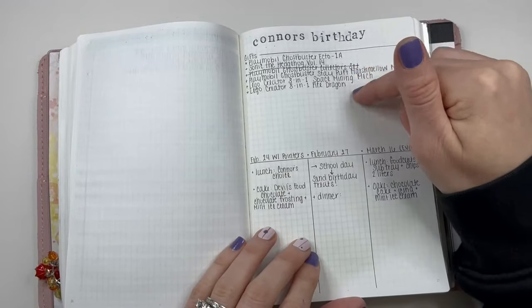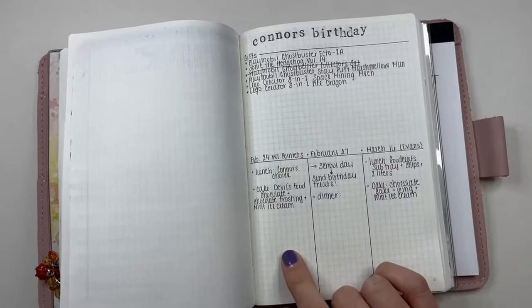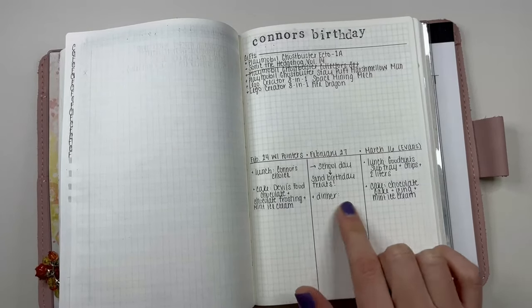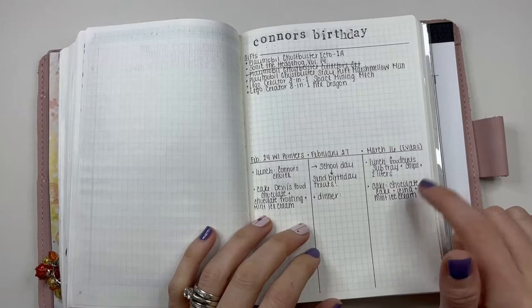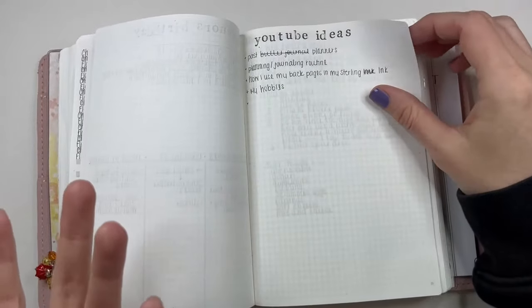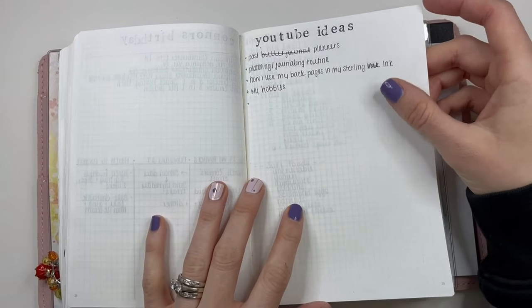My son's birthday — so I made a list of what we got him. We actually had three different get-togethers: one with my parents, his actual birthday where I knew what he wanted to eat, and then one for my husband's side of the family. I also have a YouTube ideas section — so if you guys ever give me ideas or I think of something randomly, I write it down there.